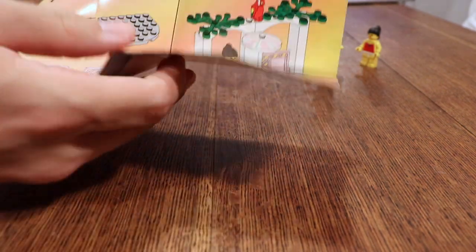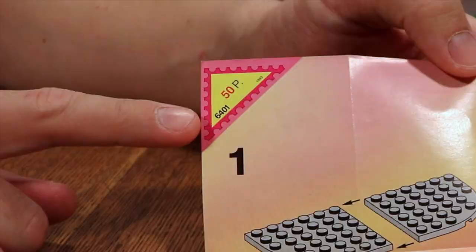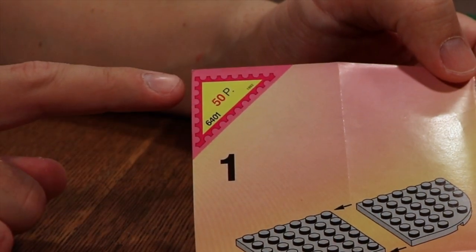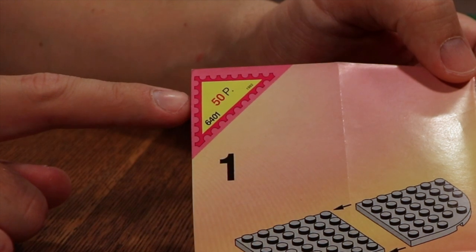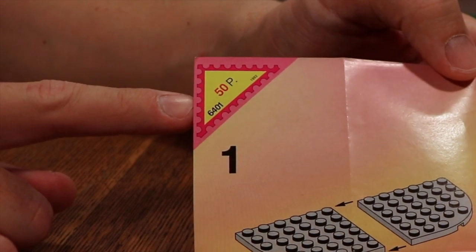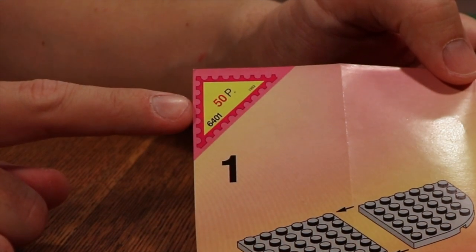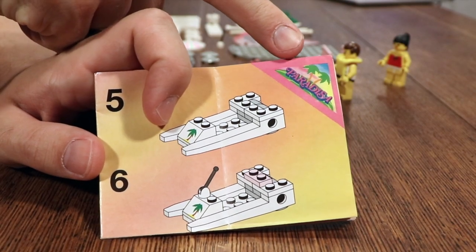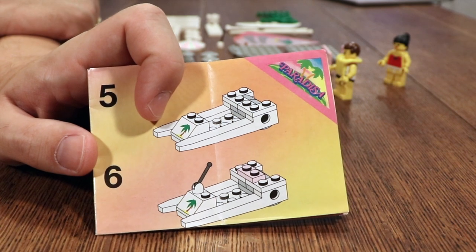An interesting detail about this is this little thing up here, which I believe is some sort of point system where you can gather points to earn some kind of credit on buying other LEGO sets. And on the back of that we've got the Paradisa logo, which is kind of neat. But without further ado, let's get into the build.